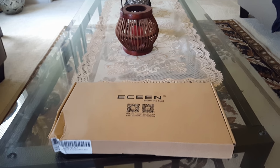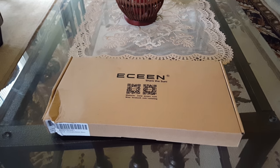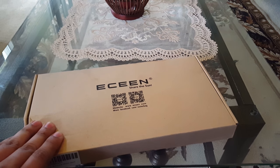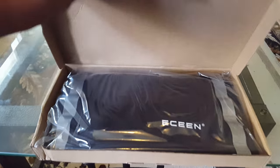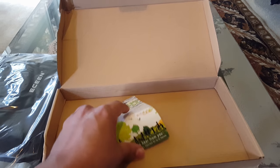Hello guys, today I want to give you a little review of this e-scene solar power travel charger. It is 10 watt, and let's open it and see how it looks like from the inside.